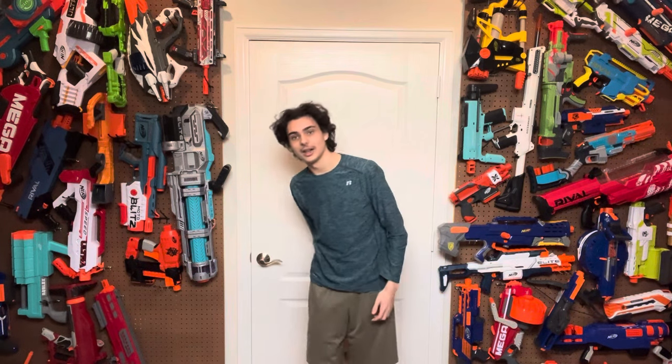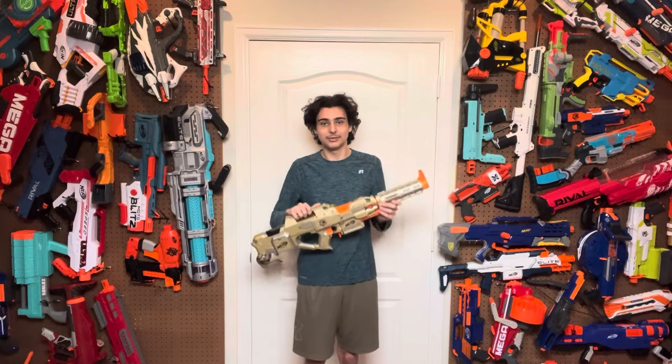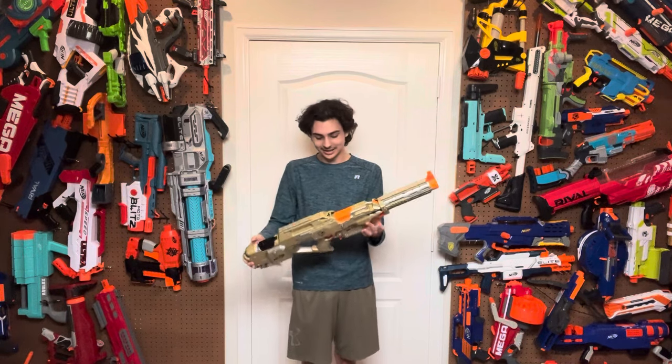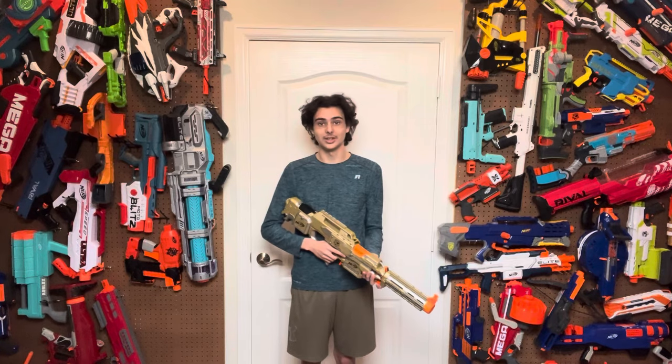I do not have that blaster in my possession if that's what you guys were thinking, but I do have my hands on a Straven. Not as interesting internals-wise, however this blaster has just as much personality as Phase 1 Foam's Straven for a completely different reason, and I'm very excited to talk about it because this has climbed the ranks and is definitely one of my favorite blasters ever. Let's get into it.